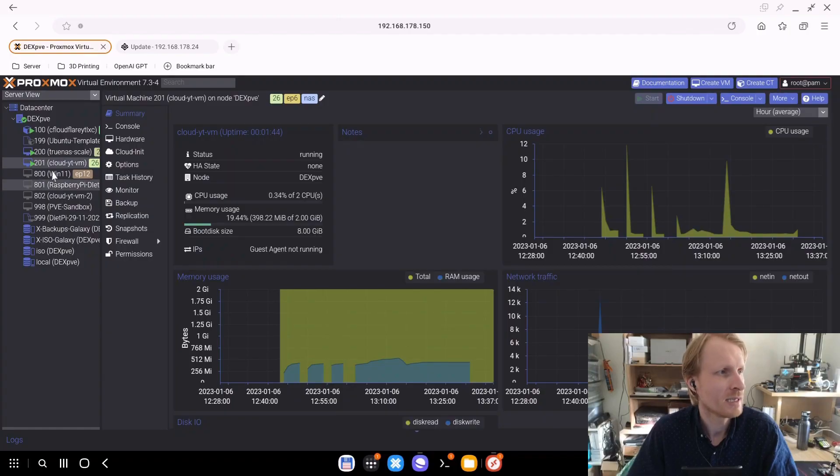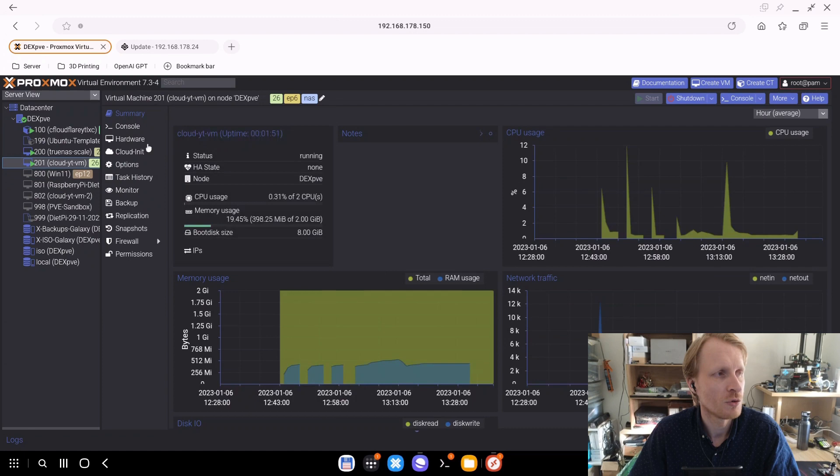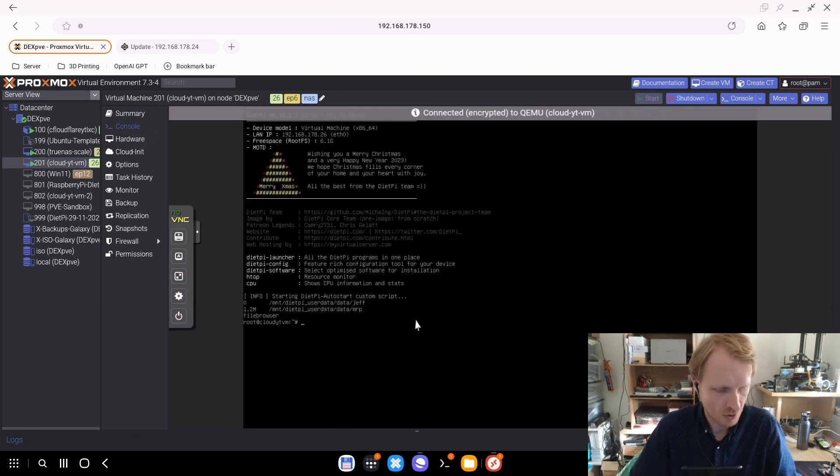First thing you need to do is make sure that anything attached to TrueNAS is shut down or is not using files located inside TrueNAS. In my case, I have a Windows 11 virtual machine which is currently off, so that's fine. And I have a cloud virtual machine which hosts a file browser Docker container, so I need to make sure that this is off.